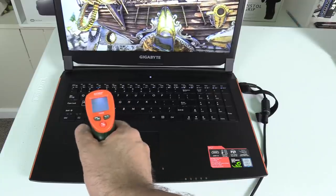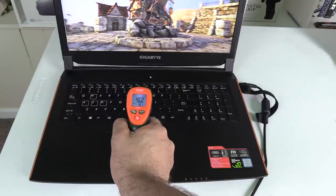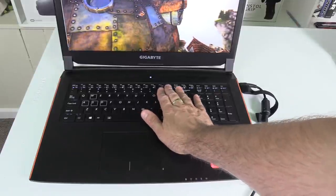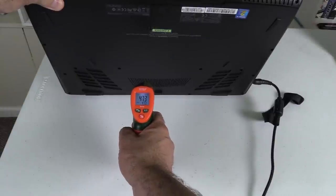Do the fans do a good job of keeping the chassis cool where it contacts your skin? The WASD keys are cool at 29 degrees Celsius. The keyboard gets hot toward the function key area at about 46 degrees and the numpad gets warm at 42 degrees — but you don't usually rest your hands there, so that's fine. Toward the back where the heat pipes are, you get a toasty 49 degrees. On your lap, the areas touching your legs are fine at 32 degrees and the back reaches 47. The main contact areas are cool, which is great.